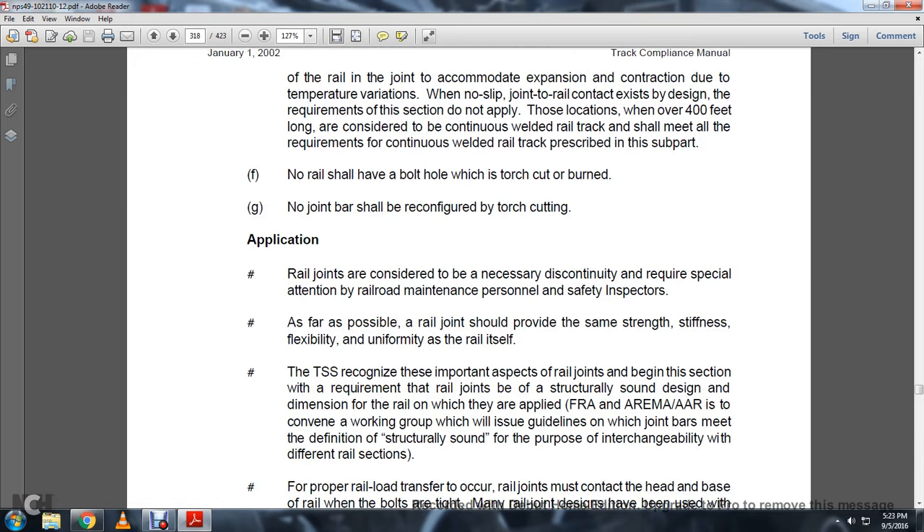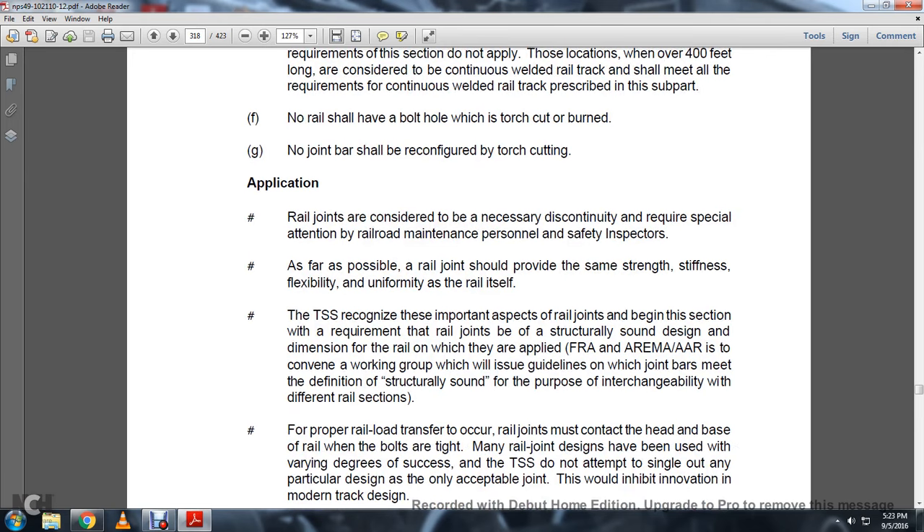Application: Rail joints are considered necessary and require specialty attention from railroad maintenance personnel and safety inspectors. As far as possible, the rail joint should provide the same strength, stiffness, flexibility, and uniformity as the rail itself. The track safety standards recognize the important aspect of rail joints, beginning with the requirement for structurally sound design and dimension of the rail on which they are applied, per the FRA and the Association of American Railroads (AAR), which also issued guidelines on which rail joints meet the definition of structurally sound design for purposes of interchangeability with different rail sections.